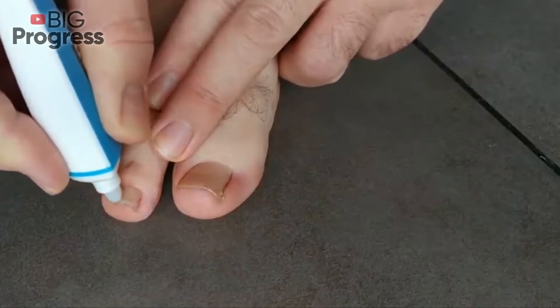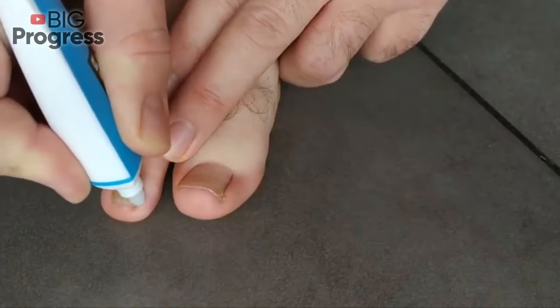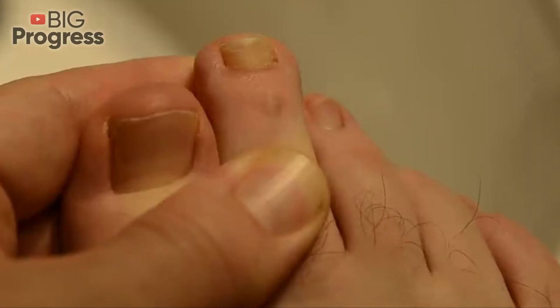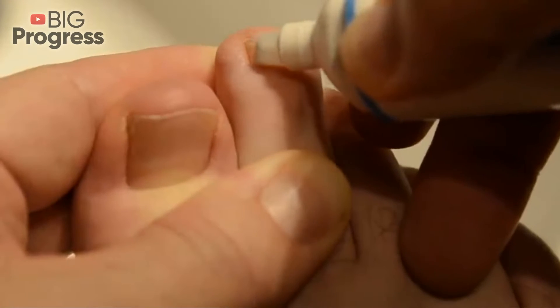To prepare, you first need to steam your feet before applying the ointment. You can make special hot foot baths using chamomile, soda, potassium permanganate, or sea salt. The bath should be taken for 20-30 minutes.